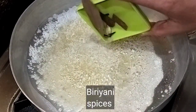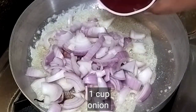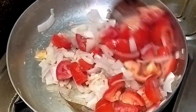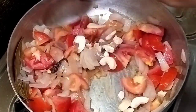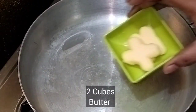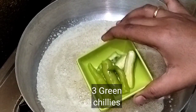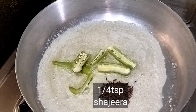We will add some spices to the tomatoes. Add 1 cup of onion and 1 cup of tomato. Add 2 tablespoons of butter. Cut 3 green chilies.